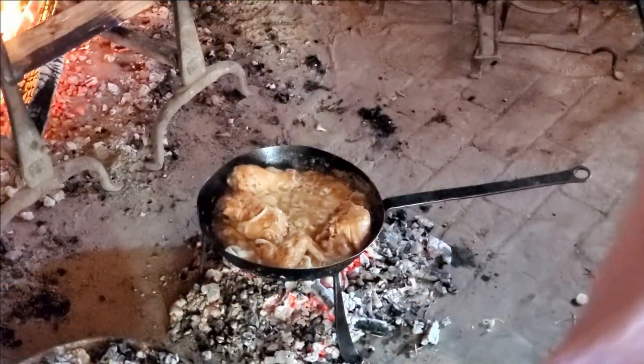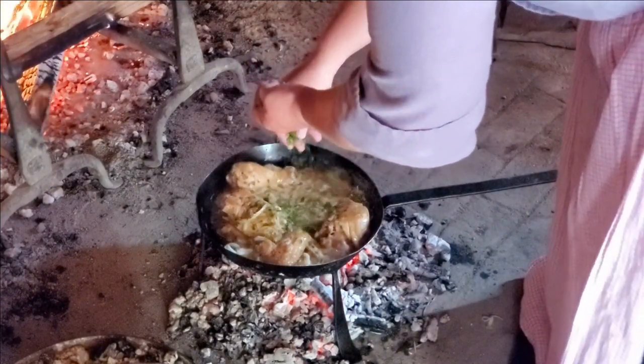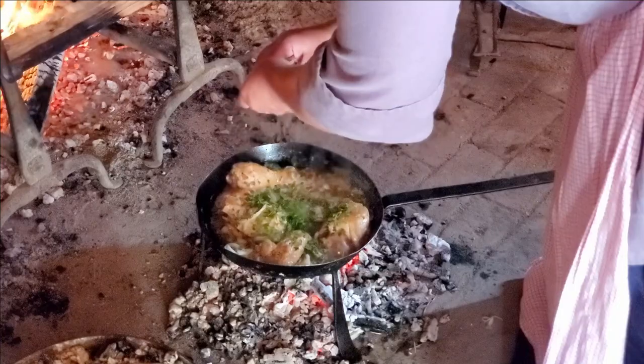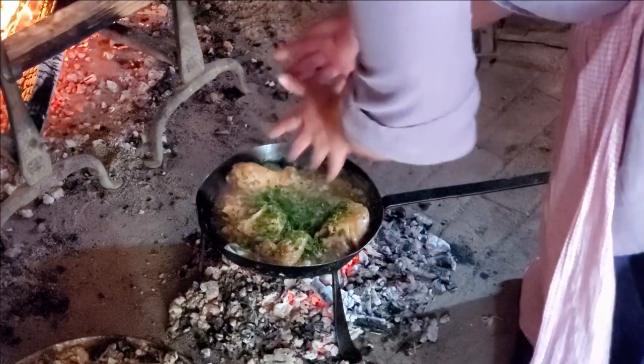I'm going to add some of our sweet herbs from the garden — they've been coarsely chopped. Oh man, I wish you could smell this: the fresh herbs and the butter and the chicken and the onions — it smells amazing.